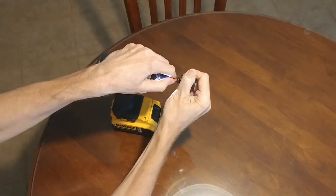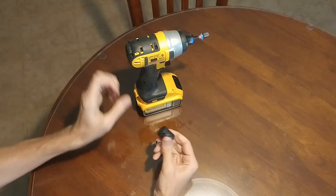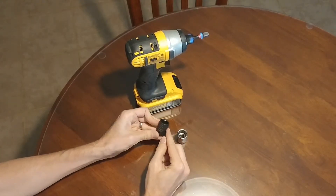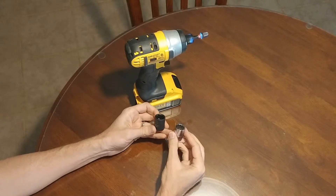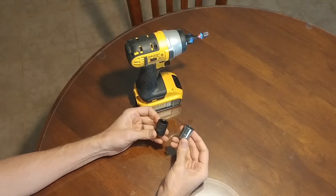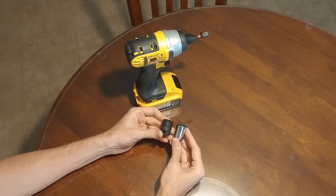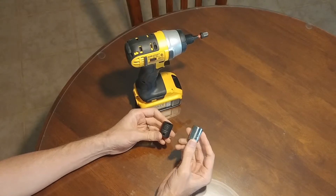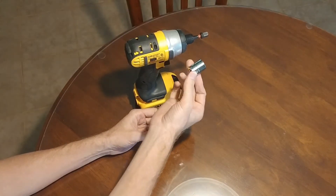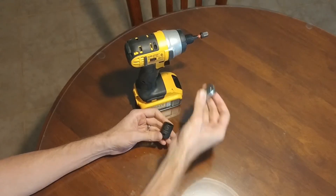What I've realized is that you can basically use an impact socket for any type of use that you would use a regular chrome socket for — at least that's what I've found. So if I were starting a tool collection tomorrow, I wouldn't even bother buying these chrome plated sockets that aren't made for impact tools. With impact tools, chrome sockets can shatter; they're just not made for that.